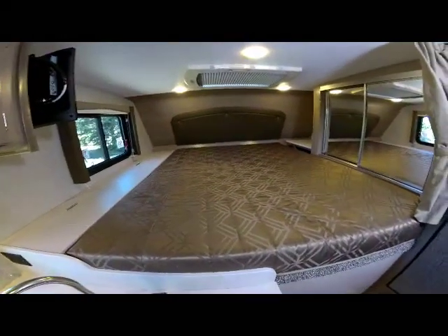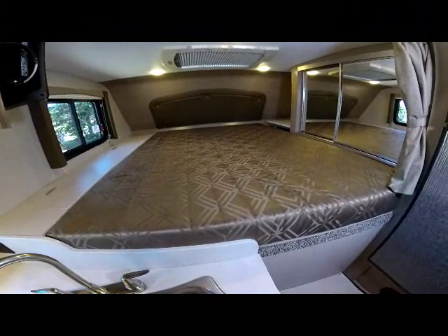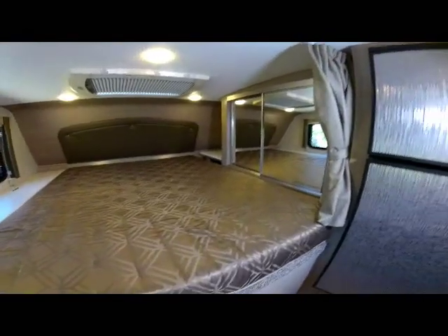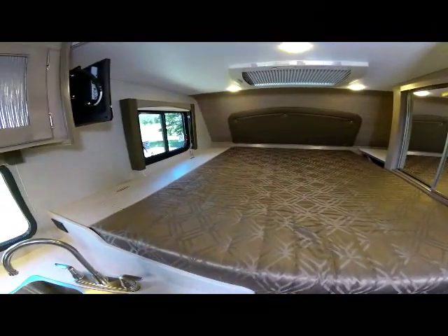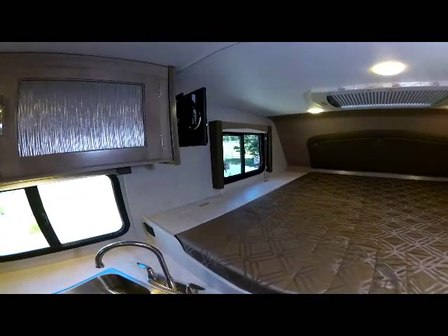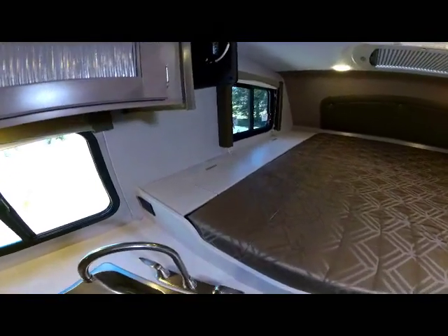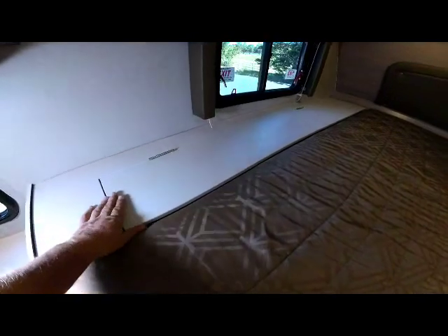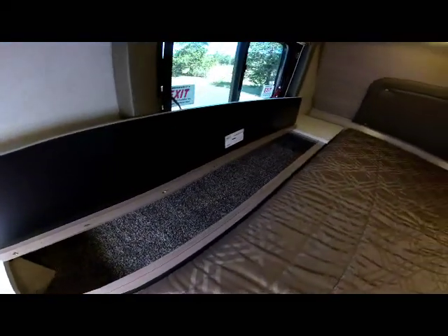Moving forward into the bedroom suite, this has a 60 by 80 queen mattress — the new double-density designer mattress. There's a double-door wardrobe on the passenger side. Panning through the bedroom area you can see the backside of the TV in its mounted position, the side window, and a large full-length cabinet with a Thermoform countertop design providing long, deep storage the full length of the bedroom.